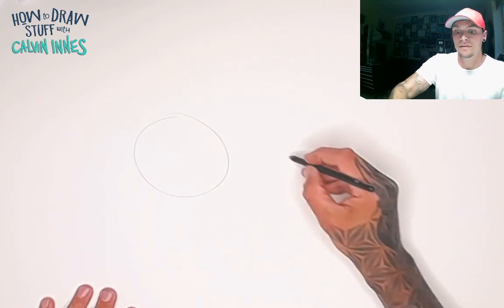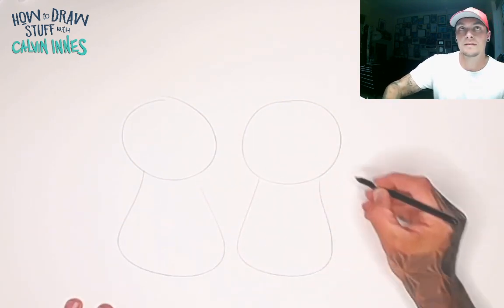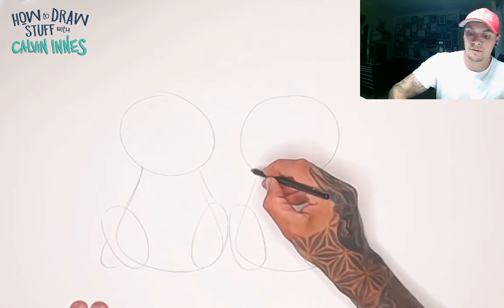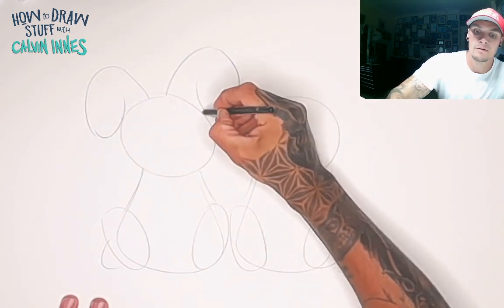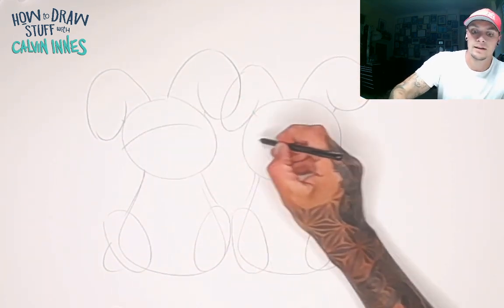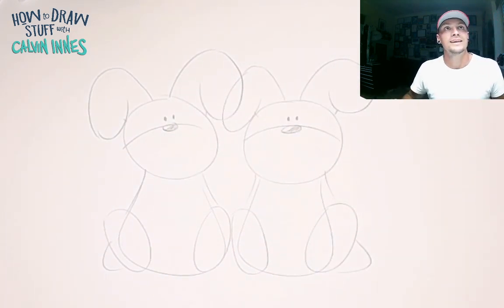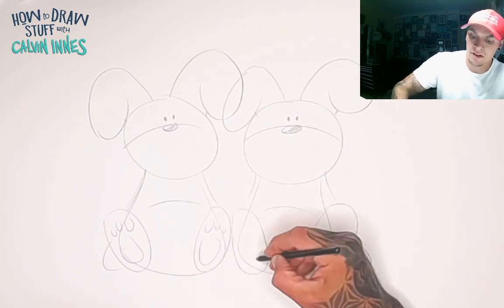To show you this, I'm going to draw two of the same character side by side. So we have two heads, two bodies, some little feet, little arms tucked behind, and some rabbit ears. There we go — and let's give them their little noses and cute little eyes, all sweet and innocent like.